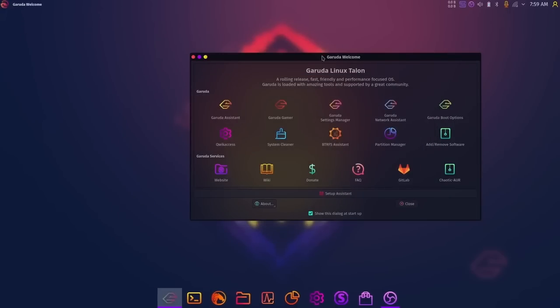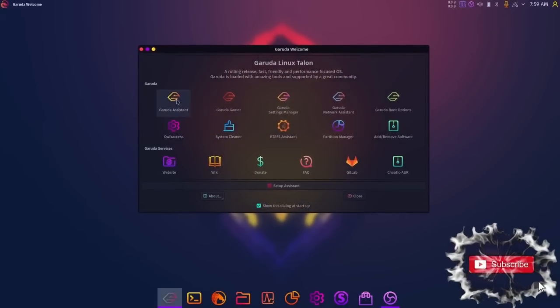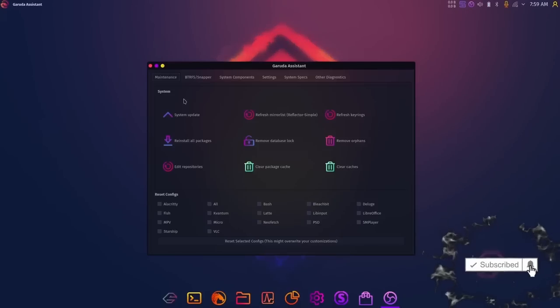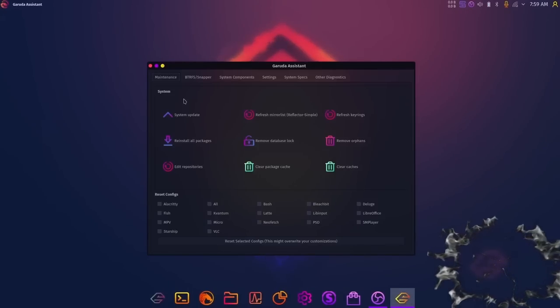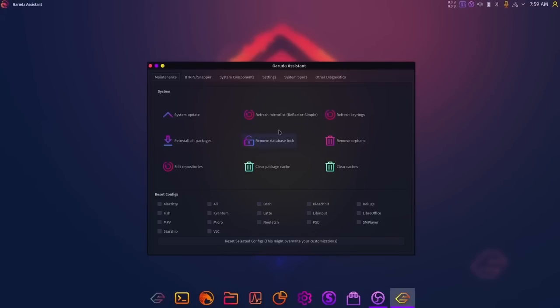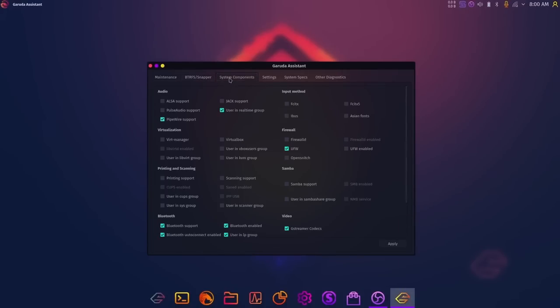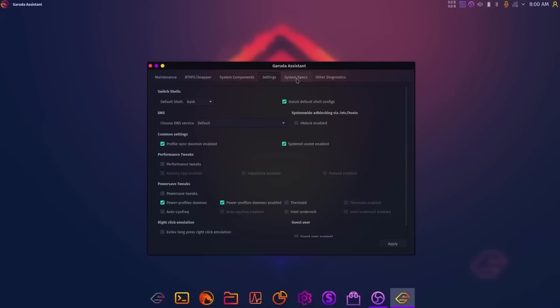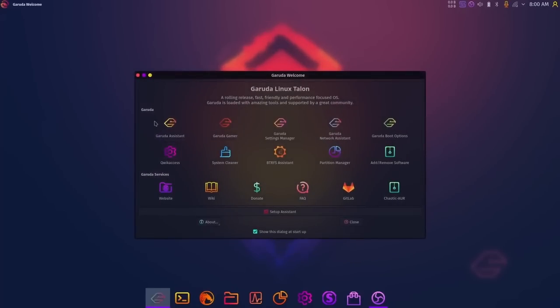Let's go over to the Garuda Assistant. Right here you can do a system update, refresh your mirror list, remove orphan files, take snapshots of your system, and access system components, settings, system specs, and diagnostics. It's a really handy tool, especially when you're first getting started.